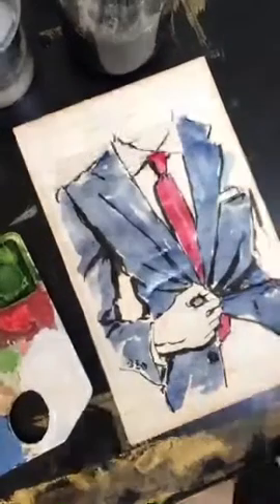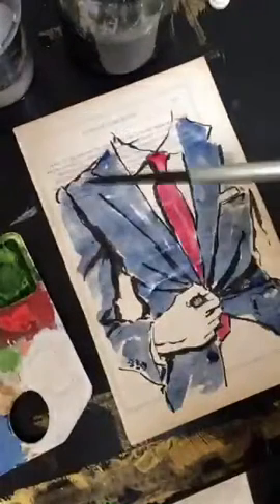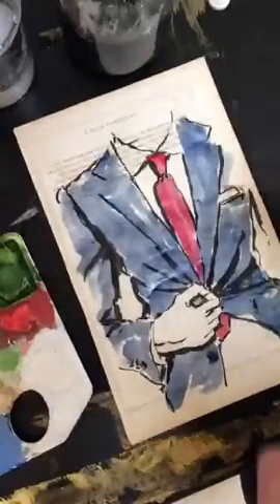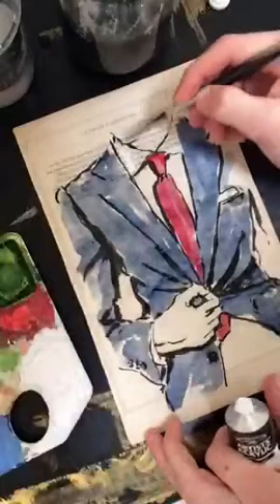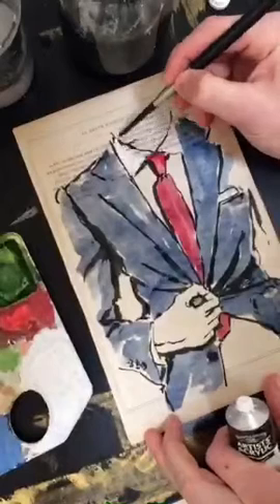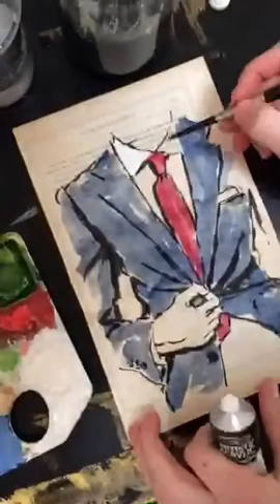The paper doesn't soak up very fast so we have to give it a moment to sit. I'm going to start laying in this white using a smallish size 4 Daniel Smith brush — it's a round with a point — and just start laying in this white acrylic for the shirt. The shirt is going to be fairly graphic, just sitting there without too much shading.